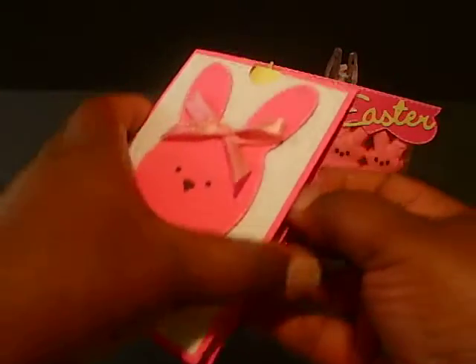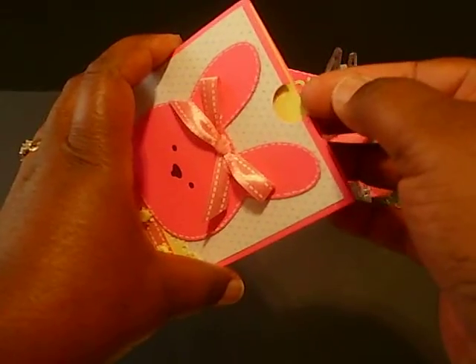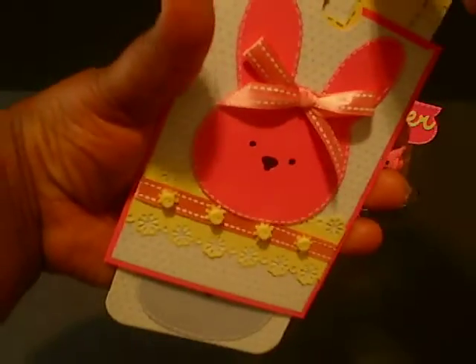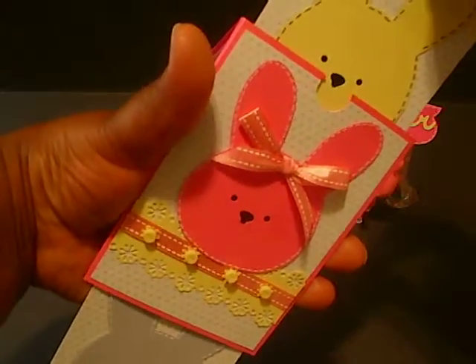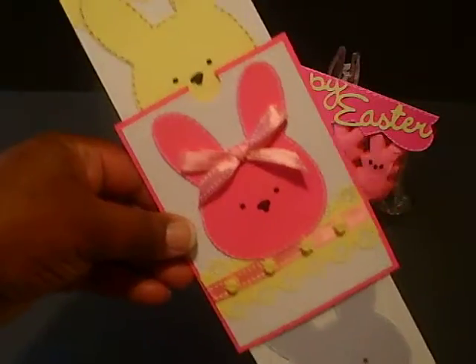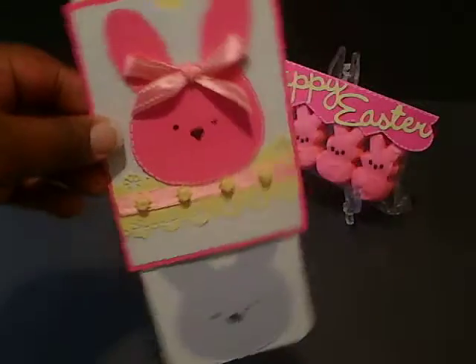And here's my inside. And then we're going to try and pull that out for you. Peep-a-boo! And we'll put it back in.